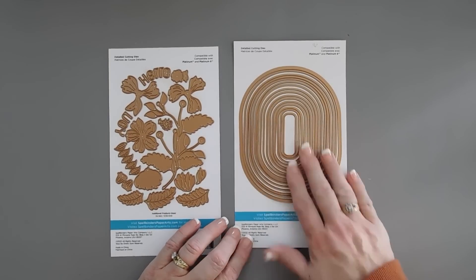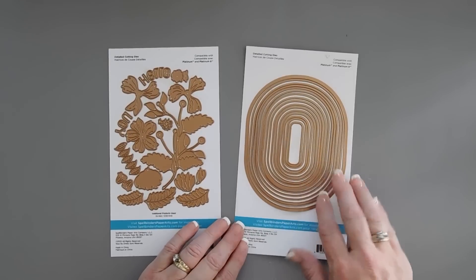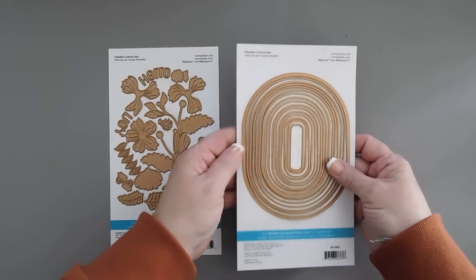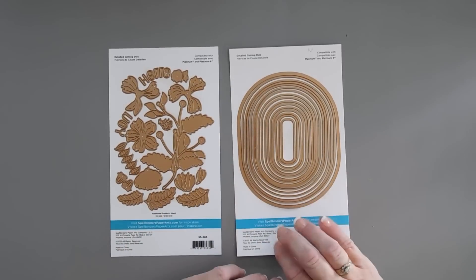I don't have oval shapes like this, so I'm super excited to try this. It's a nesting set. There are 16 ovals in total in this die set. Lots of ovals, and we'll be using quite a few of them on our project today.